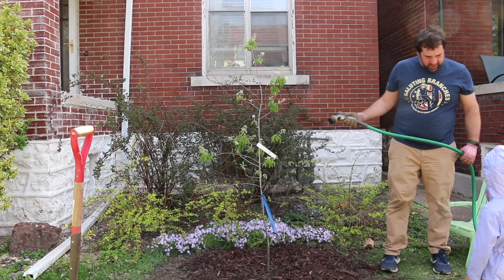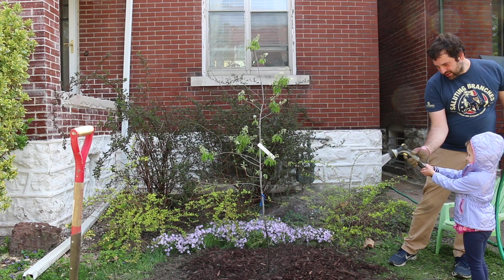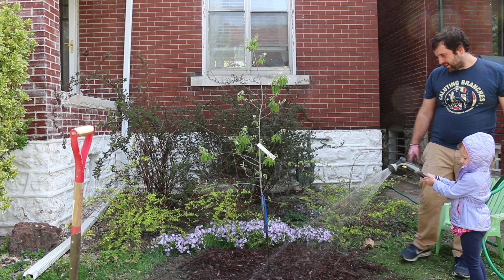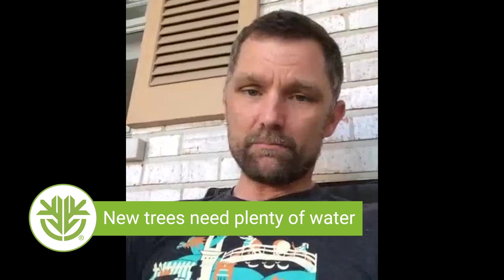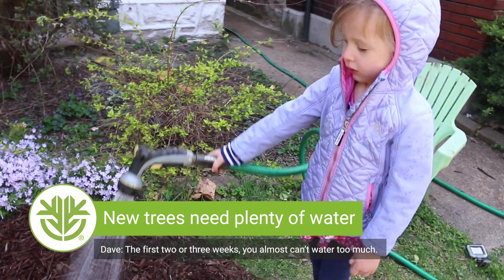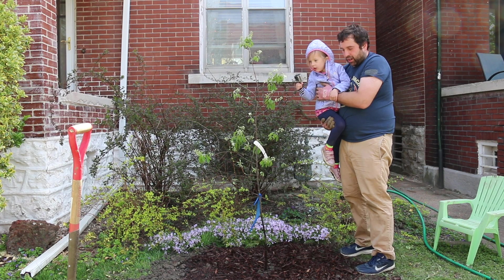Now that we've got the mulch down, what is it time to do? Time to water it! We talked about providing nutrition — the next most important thing that helps trees rebound is applying plenty of water. The first two or three weeks, you almost can't water too much.